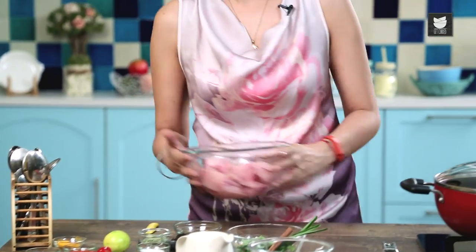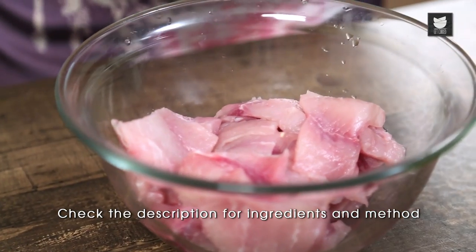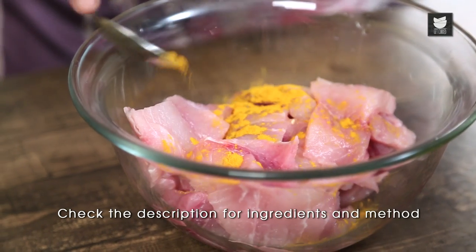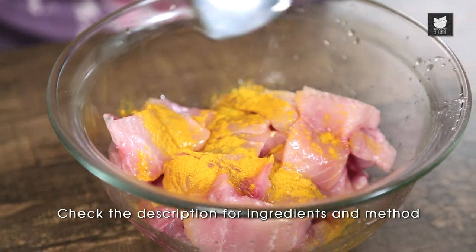First of all, let's marinate the fish. I've got about half a kilo of Tilapia here. You can use any firm white fish, or fish with bone, or crab even, and prawns.